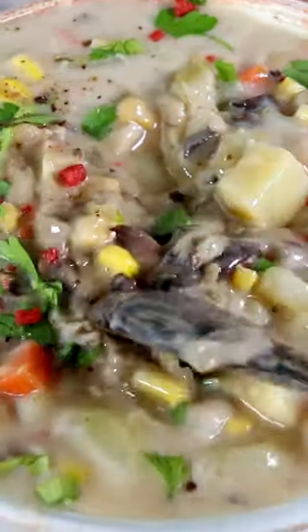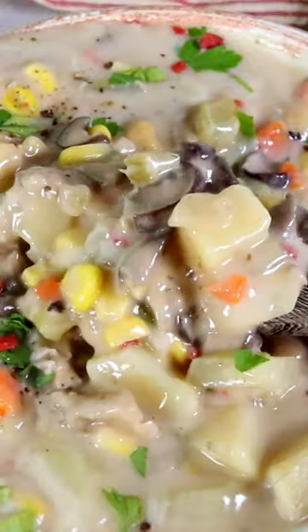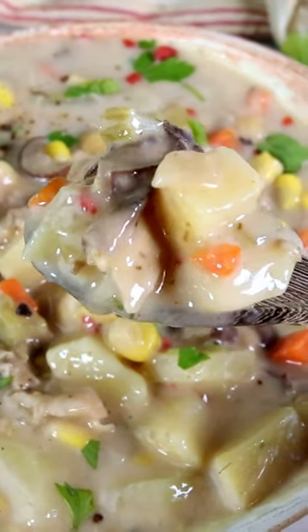This clam chowder has no clams and no dairy. Yes, we are making a vegan clam chowder. It's creamy, delicious, and easy.